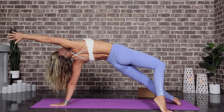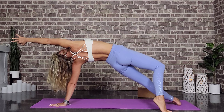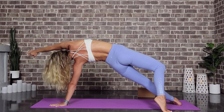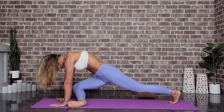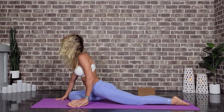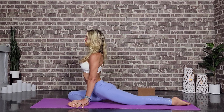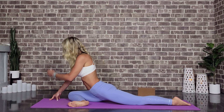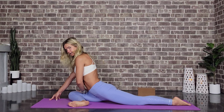Coming back to the breath, and we're coming into pigeon. Right hand is going to plant and this right knee is coming towards that right wrist. Left leg and foot straight behind us. Let's go ahead and sit up tall, and exhale — we can come forward here. If you want to use that block under this right hip, please be my guest.